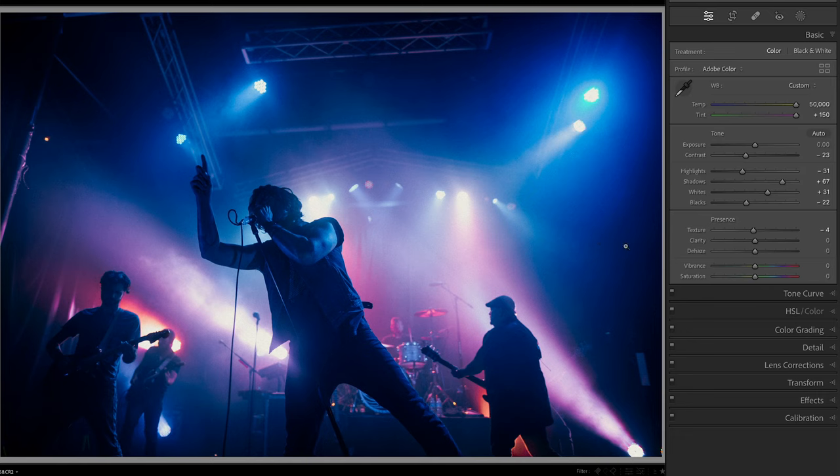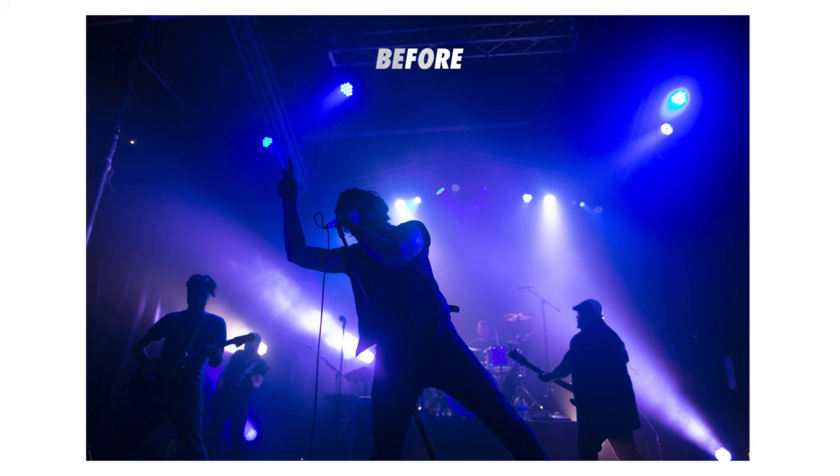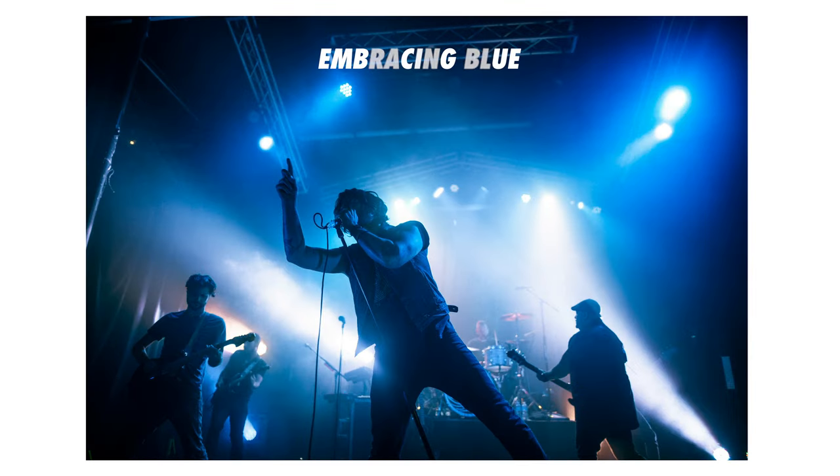Let's take it to the next level. Over in the color grading panel, click global. Take a lap around the color wheel to see if you like adding additional color to the image — you can get some really interesting looks pretty easily. With editing, it's up to you how you want to do it, and with concert photography you have some leniency to try different styles.